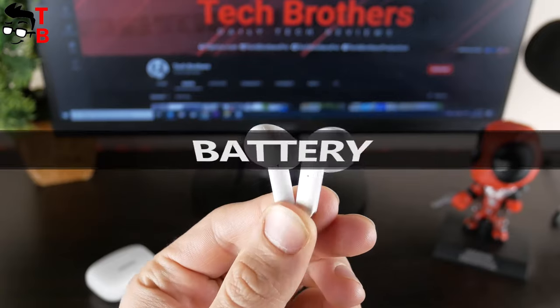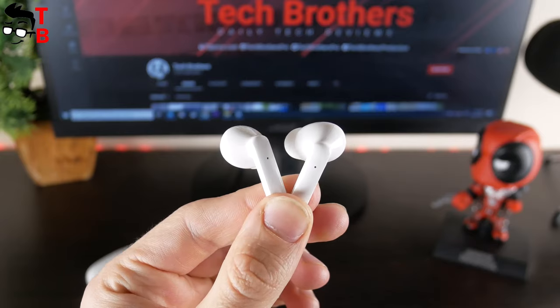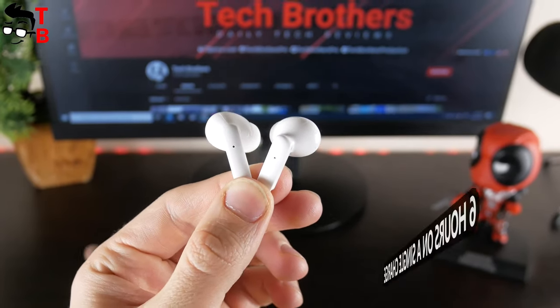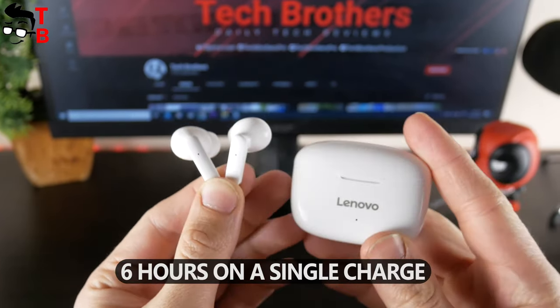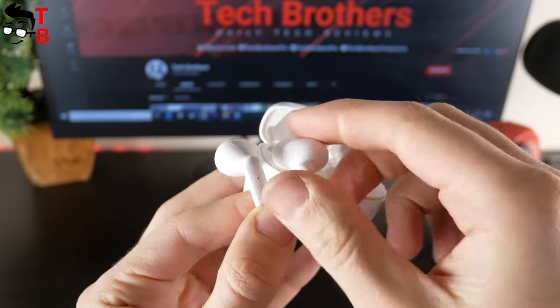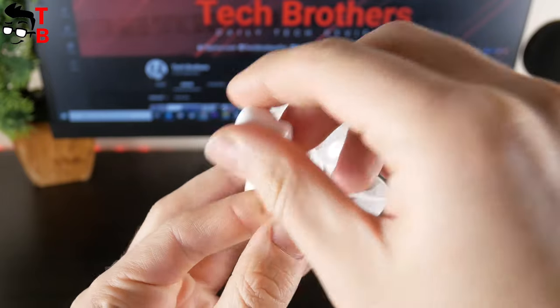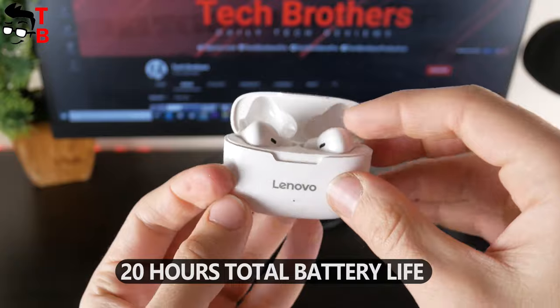Let's talk about battery life. On the box, we saw that each earbud is equipped with a 35mAh battery, which is enough for about 6 hours of playback on a single charge. The case has a battery capacity of 300mAh and can charge the earbuds three times. So the total battery life of Lenovo XT90 earbuds is about 20 hours.